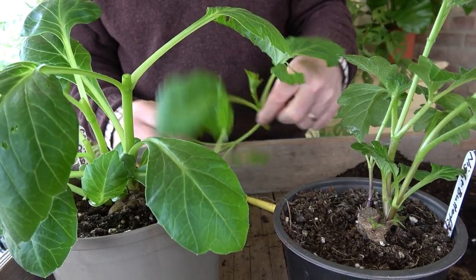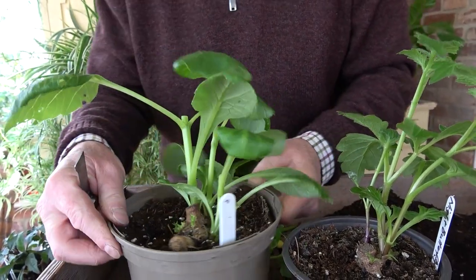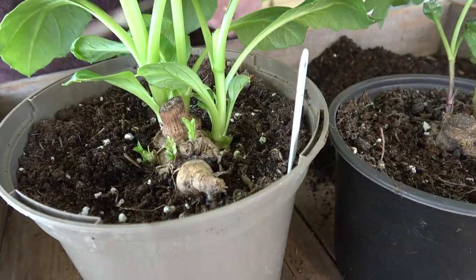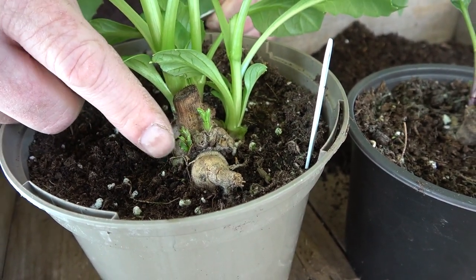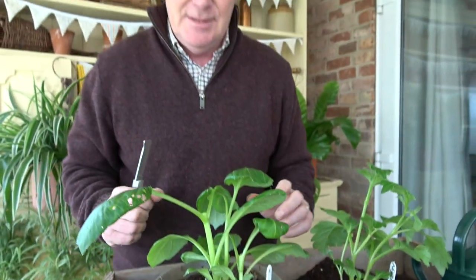What that will do is encourage new growth from these buds just here, so that will make a bushier plant. I could potentially get a cutting out of that too. If I show you around the back here, we can see the top of the tuber — I left them slightly proud — and we can see lots of little buds just starting to grow. I'll probably take a few of those off as cuttings in a couple of weeks time. I want to keep the plants bushy and compact, encourage more shoots for cuttings, and that way hopefully we'll get loads of dahlia plants for the garden at the end of spring.